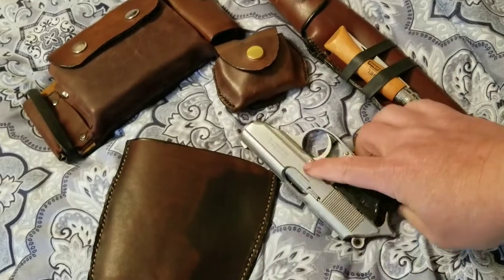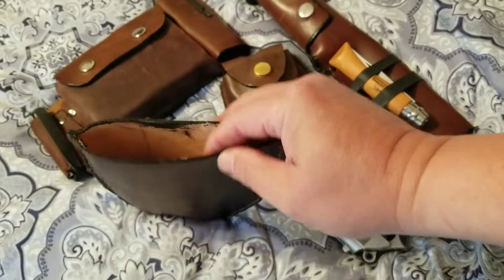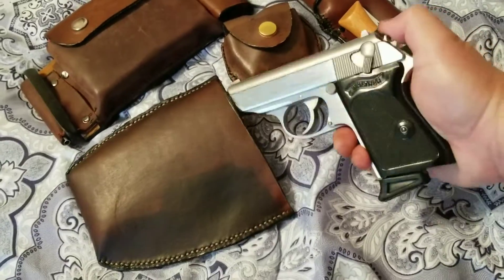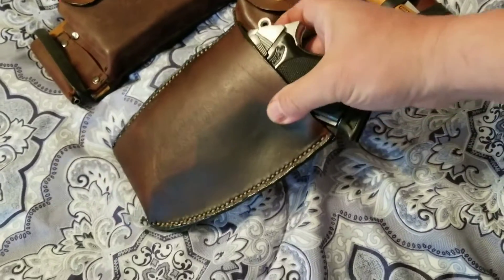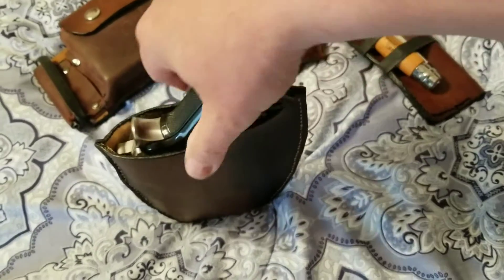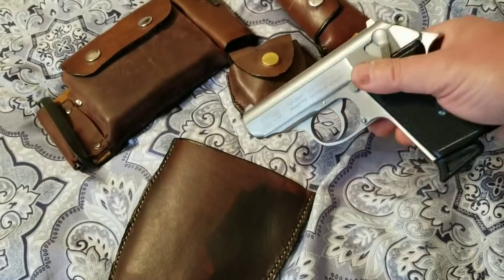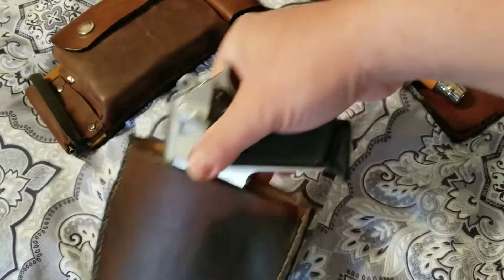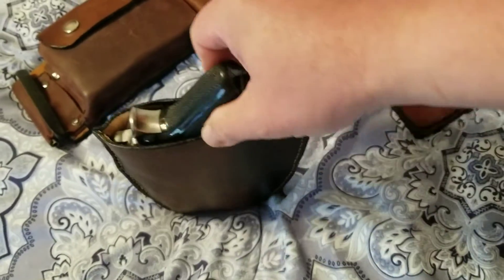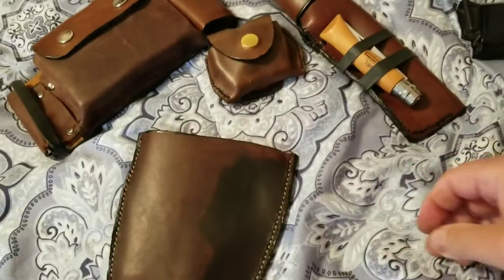I know there's no formal retention other than my body pressing up against it, so it could possibly fall out. But when I did some jumping jacks, sat up and down, and walked around, there was no way the gun was coming out on its own — you had to literally pull the handle out. It comes out smooth, but it doesn't come out on its own.